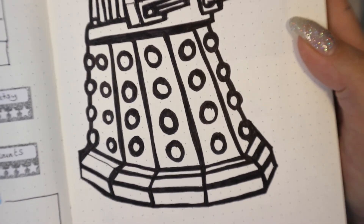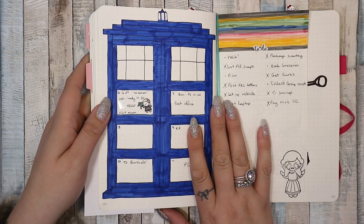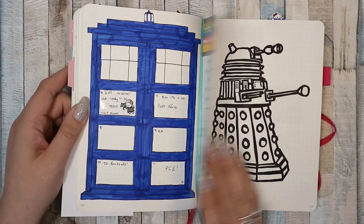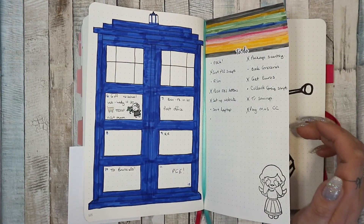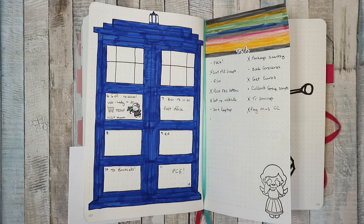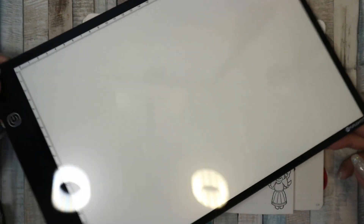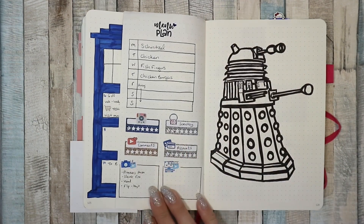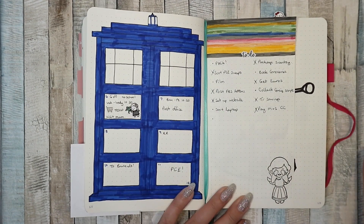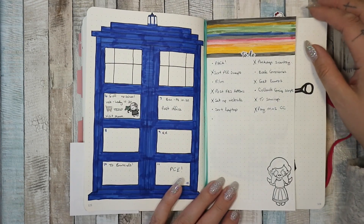I am terrible at drawing — terrible! I drew the TARDIS freehand, which is fine because it's just lines, that's not an issue. But I could not draw the Dalek freehand, so I got a picture and used a light pad — like a thin light box I bought on Amazon — and literally just traced it and outlined it in pen. I kind of love it because if you're just looking at my planner it's not obvious.